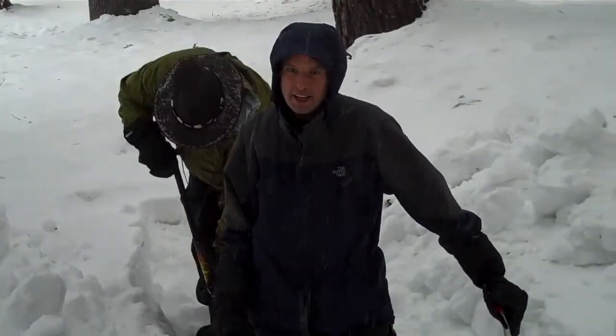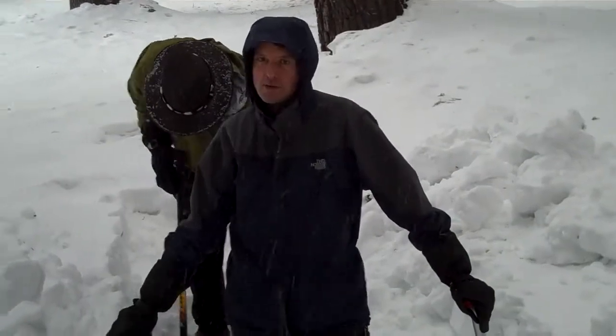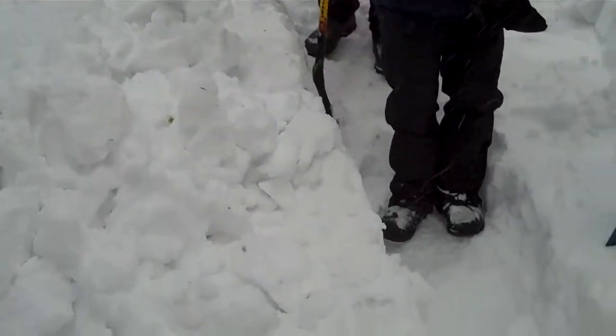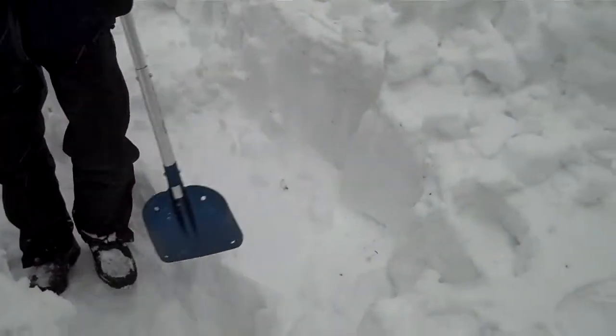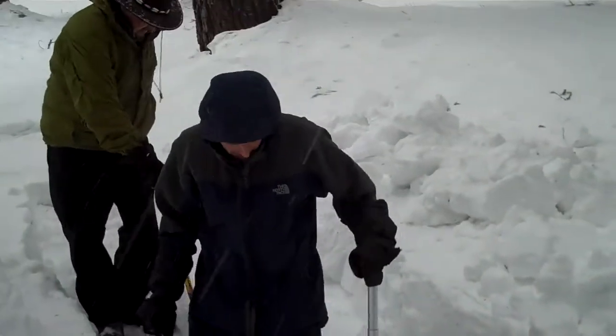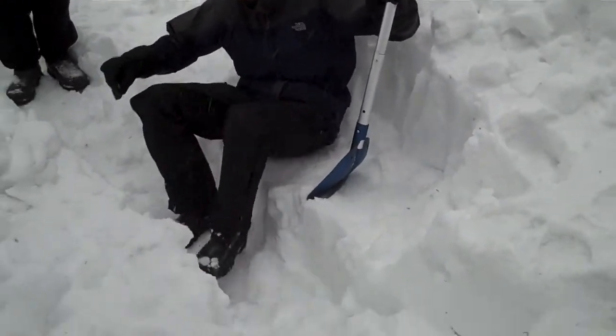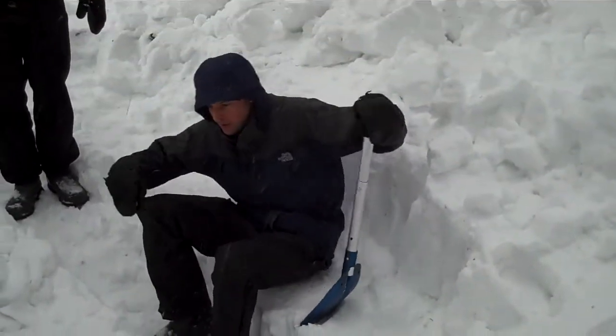We're about a third of the way through the kitchen. This side is going to be the counter, and you can see we're making the bench here. It still needs to be a little bit deeper — right now it's about stomach height. What you're going to do is sit down here on this part, and once we get it dug deep enough, your feet will go all the way down.